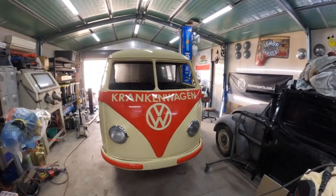One of the first things we're going to do is get it up in the air, have a look at the underneath, and get a bit of a plan of what we're going to do.